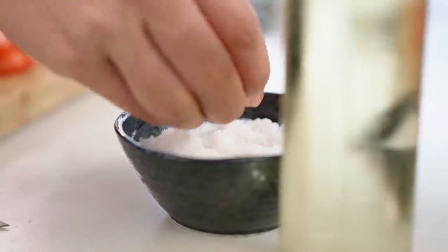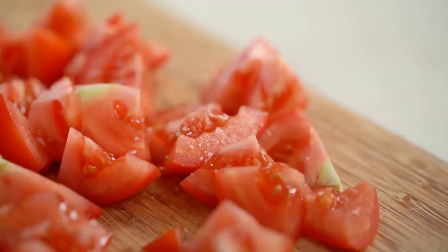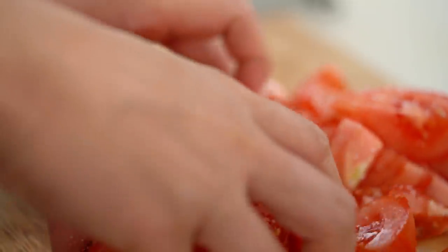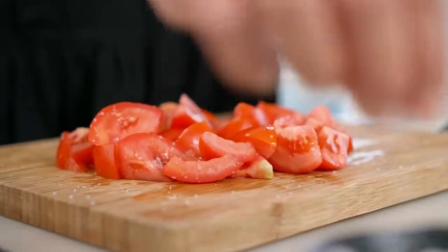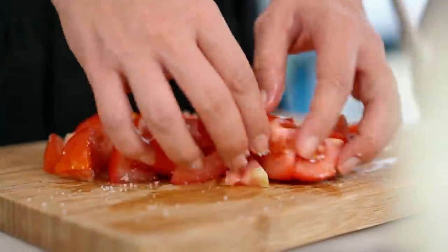Here's the little secret — season the tomatoes and let them sit for a little while. The salt will kind of penetrate and make the tomatoes release all their juices. Just a couple of minutes sitting in that little sprinkling of salt is going to make all the difference. I always do this whether I'm making tomato toast or pasta sauce. Just that little extra step will make everything more tomatoey.